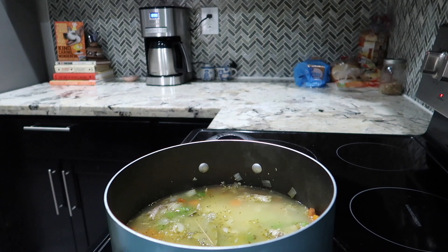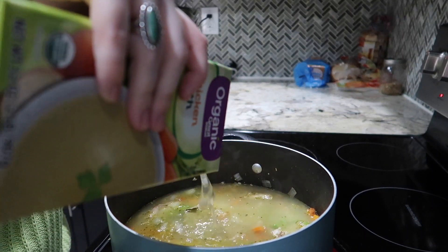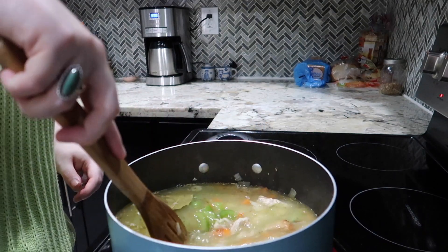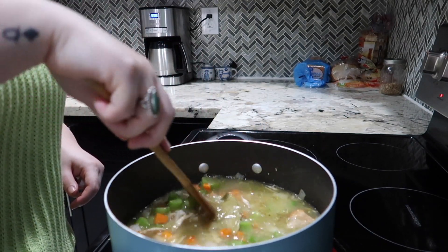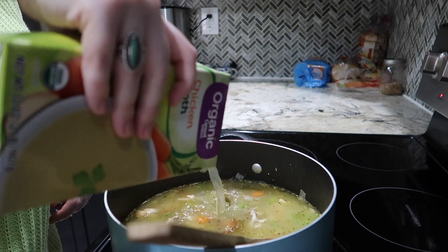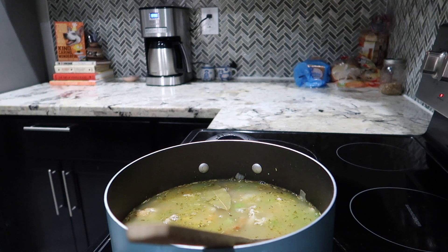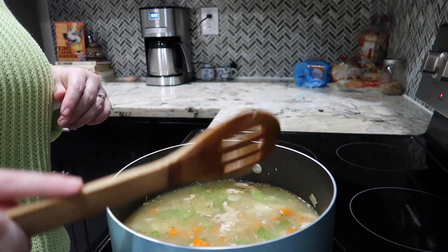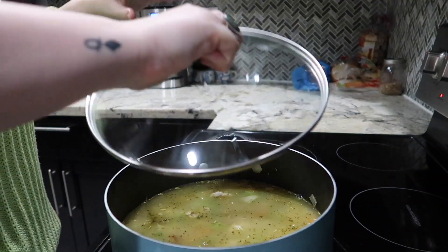Oh my gosh, this is going to be delicious. Add a little bit more. Stir, stir, stir, and then just cover — put a lid on it. Once the rice is cooked you're good to go, so it's about 10 to 20 minutes. I keep it on medium-high heat. I've got my sous chef sniffing around — Able. I'm just going to go ahead and clean up my kitchen a little bit and maybe edit a video.